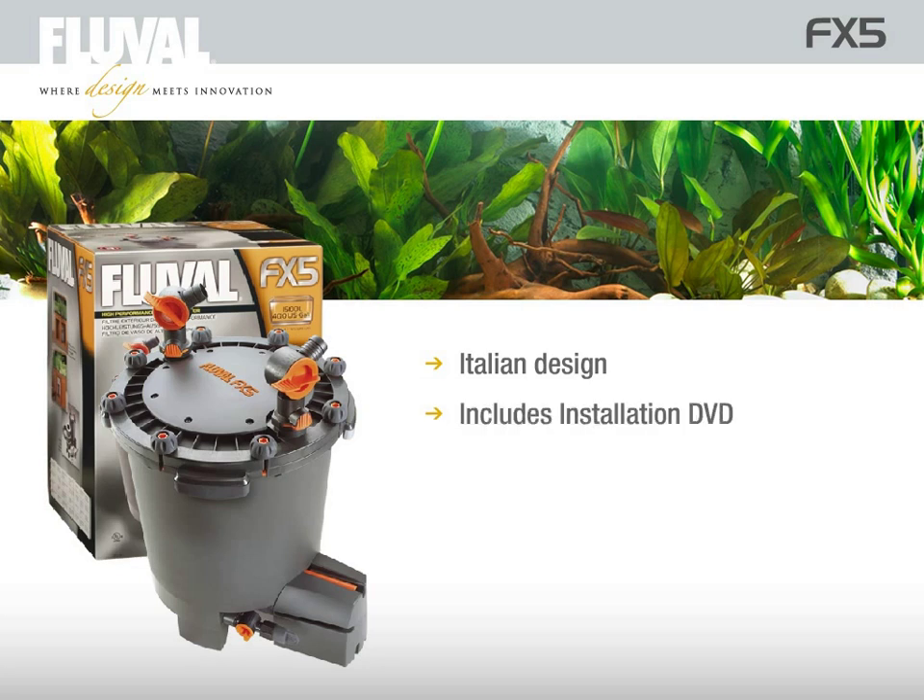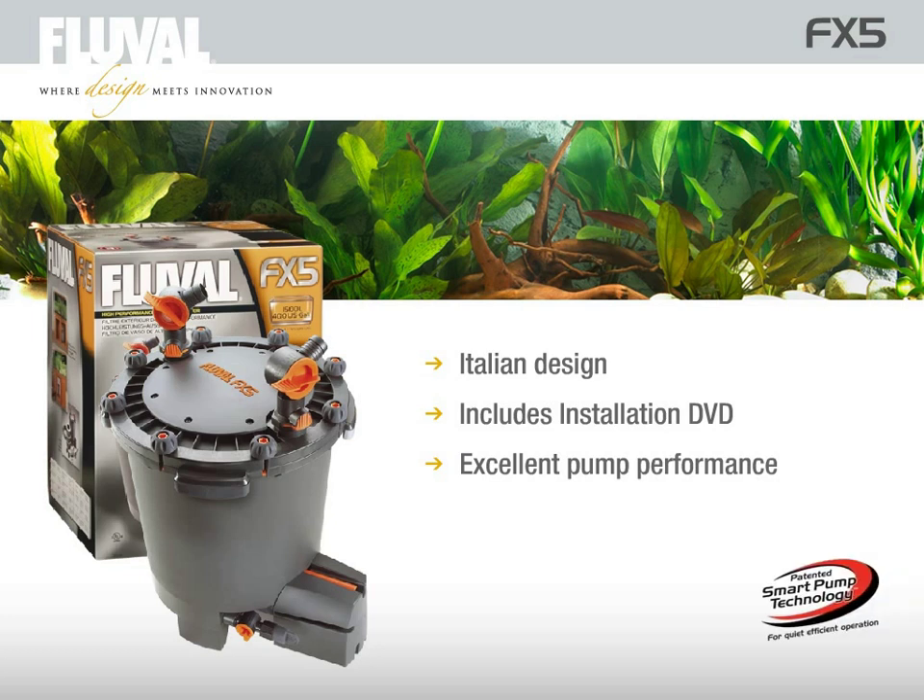Featuring an installation DVD, technically advanced pump performance combined with the highest quality raw materials and unique features at a very reasonable price and a 3-year warranty make the Fluval FX5 one of the most outstanding external filters on the market today.